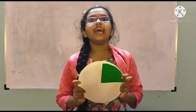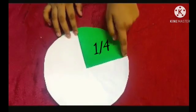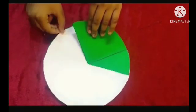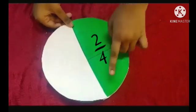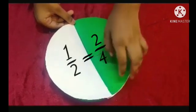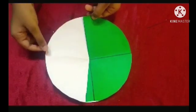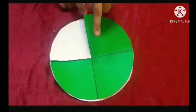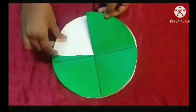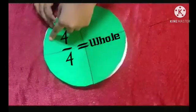Now let us see how it works. This green part is one fourth of the circle. Now it is two fourth of the circle, which is equivalent to one by two or half of the circle. Now this green part is three fourth of the circle. Now it is four by four, or the whole part of the circle.